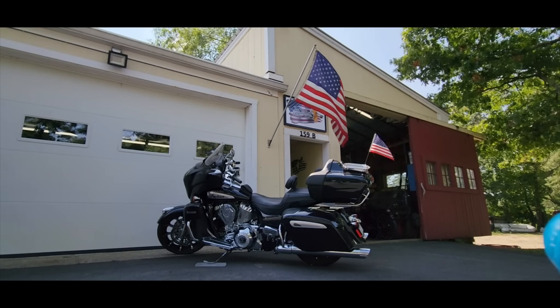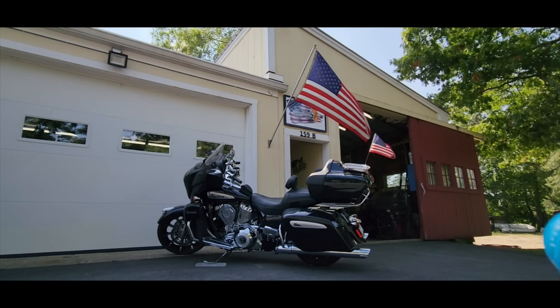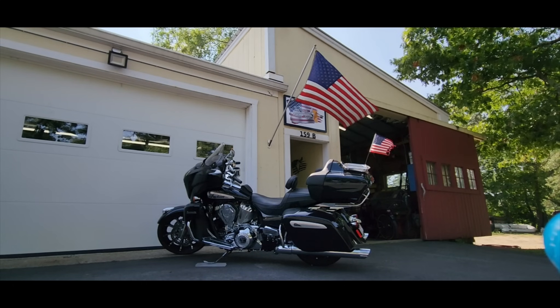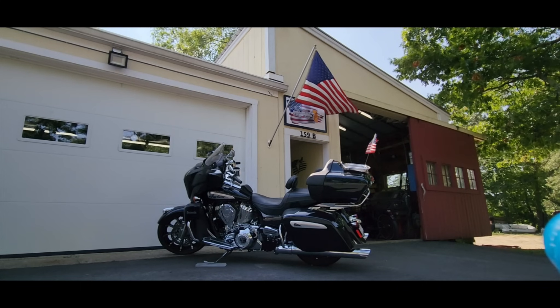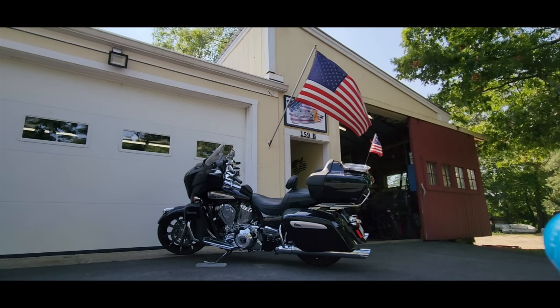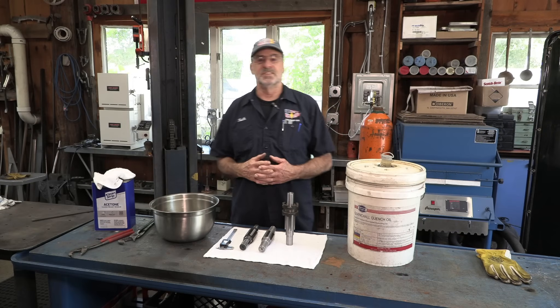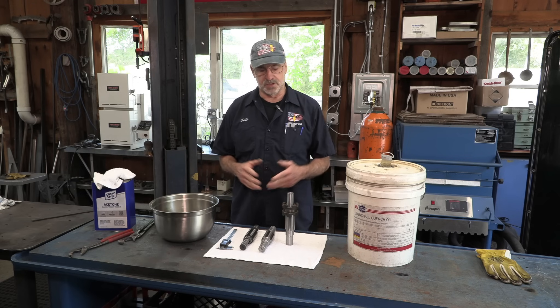I pledge allegiance to the flag of the United States of America, and to the republic for which it stands, one nation, under God, indivisible, with liberty and justice for all. Ladies and gentlemen, welcome to Job Shop USA. My name is Keith, and I'm your host.